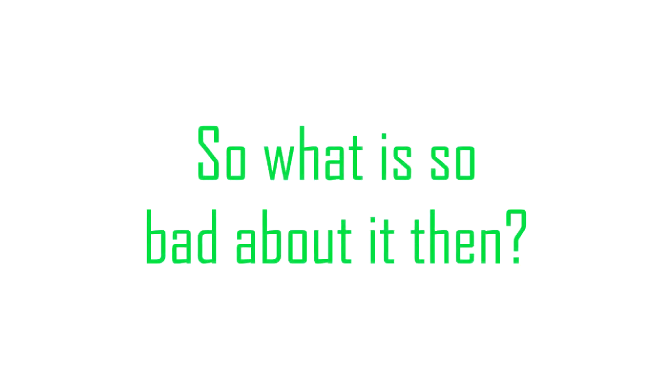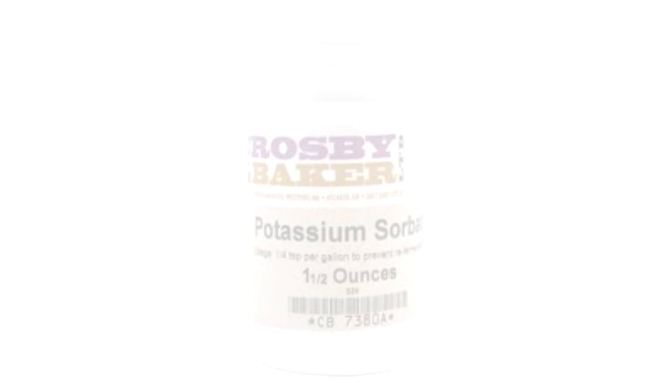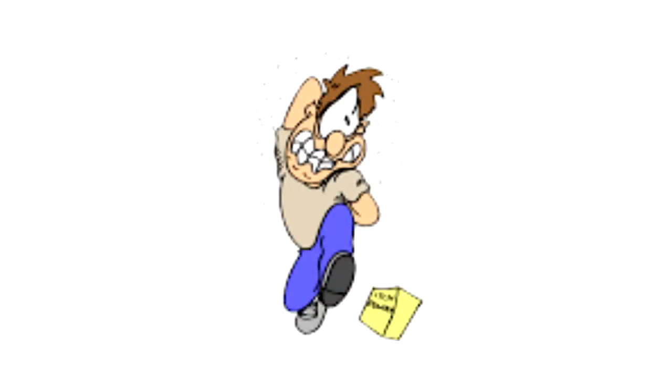So what's so bad about it then? When you use the same makeup for a prolonged amount of time the ingredients such as potassium sorbate can become allergens and cause skin irritation and other allergic reactions such as hives and rashes.